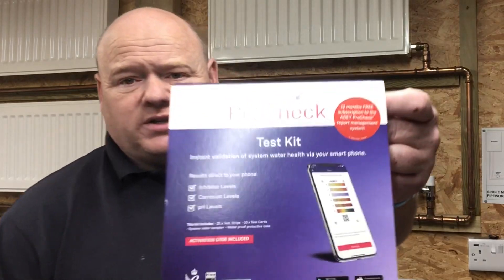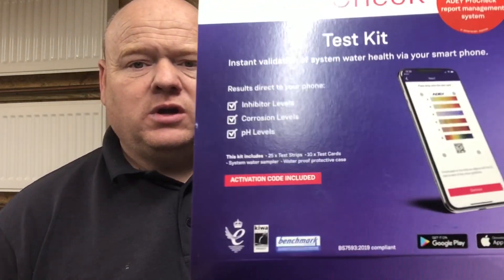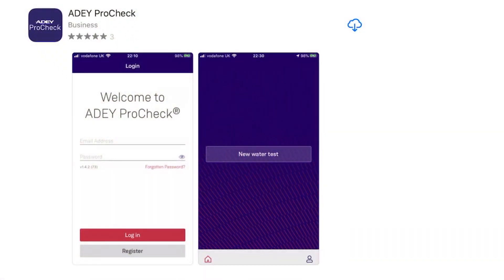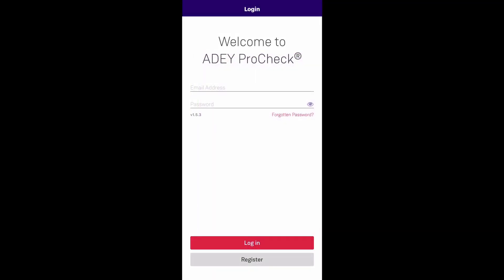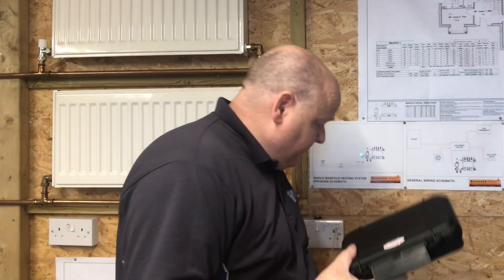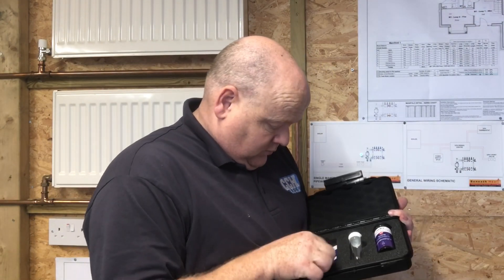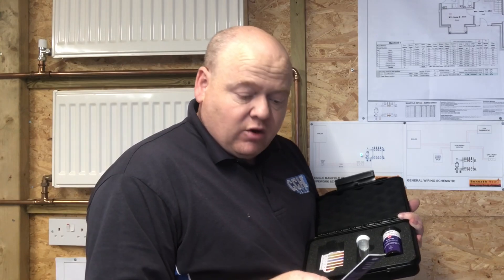First of all, what you need to do is download the app. Go to your app store and download the app, then all you need to do is set up an account and put in your email and password. When you open the kit, you get a code on there — I'm not going to show you my code, but you get a code in the kit.